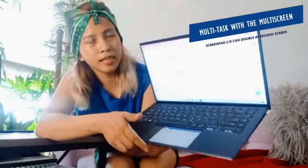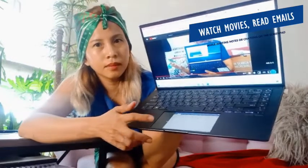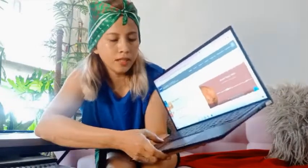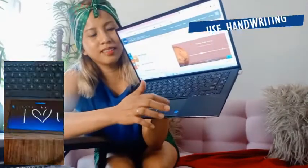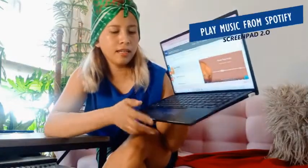On your big screen you can manage things like emails and YouTube videos, while on the ScreenPad you can do handwriting input. You can also open Spotify, optimize it, and drag it down.